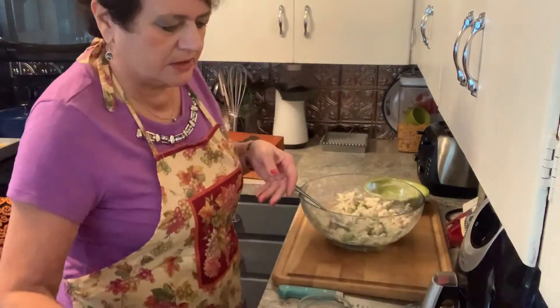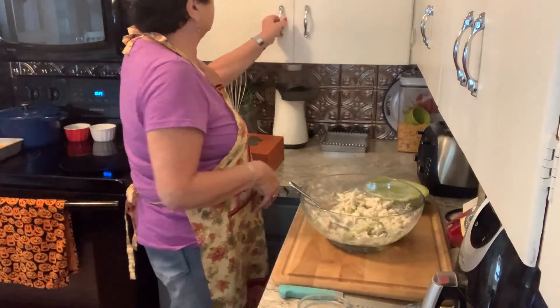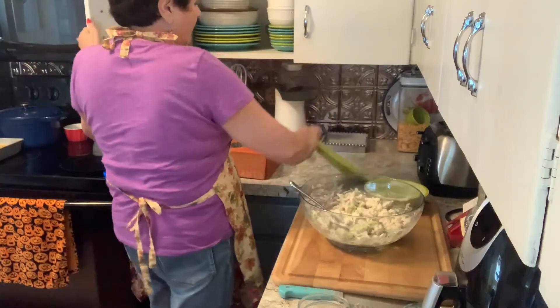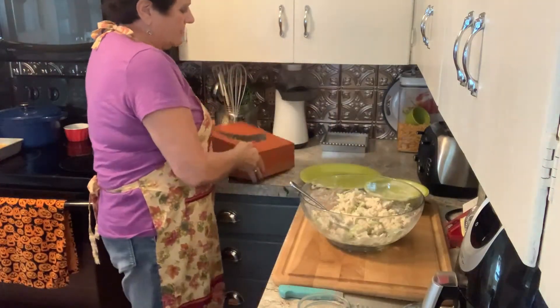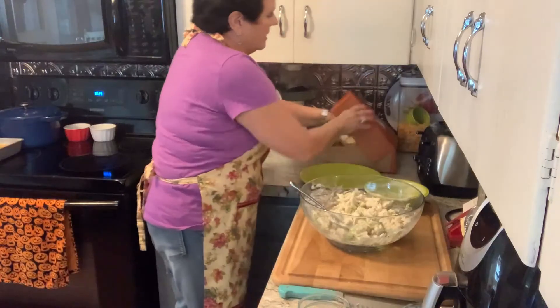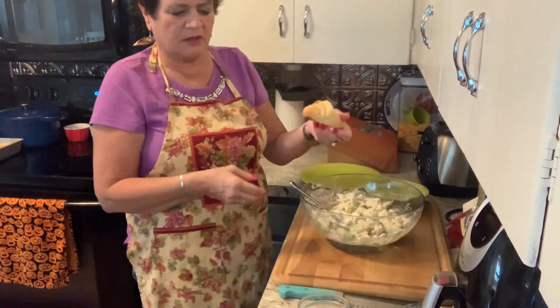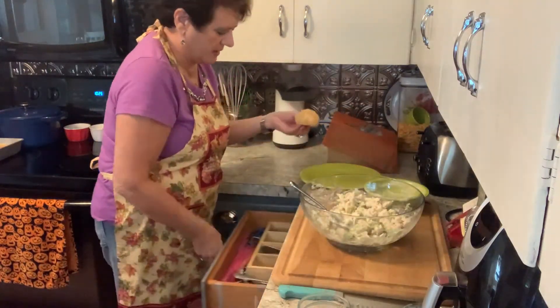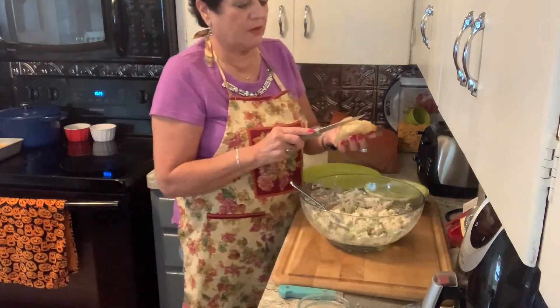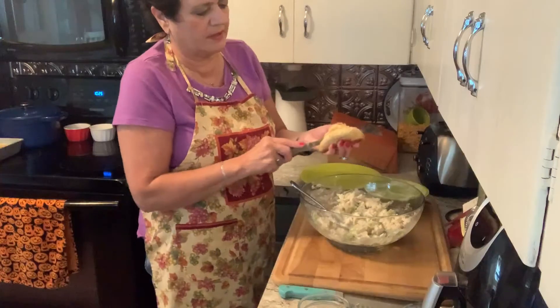Then the next thing we're going to do is put that into — I have some delicious croissants I bought. They have smaller ones and larger ones; I just got kind of a medium size here. Then I'm going to split them open on the side.